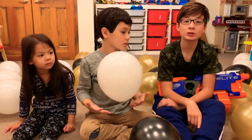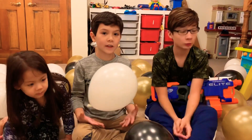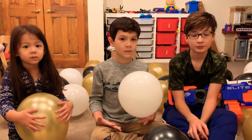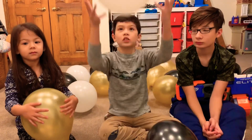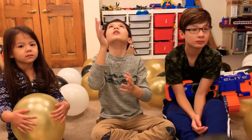So we have how many balloons? 45? 47? Around 45 to 47 balloons. I thought there were much more. There's three colors — gold, white, and black. Tayda has the gold color, so she'll be popping just the gold. I have just the white. And I have just black. Whoever pops the most in 60 seconds will win.